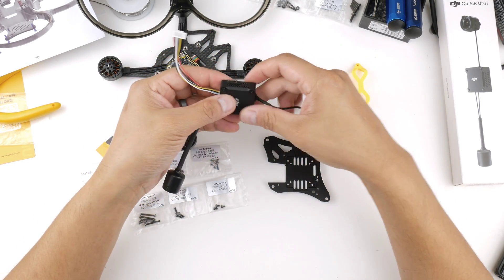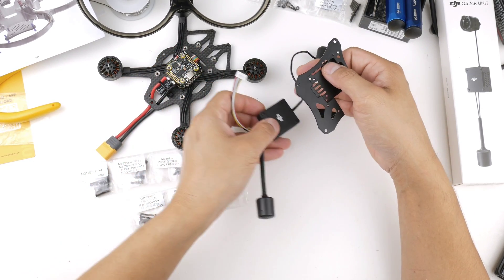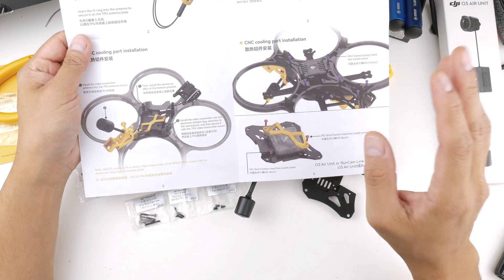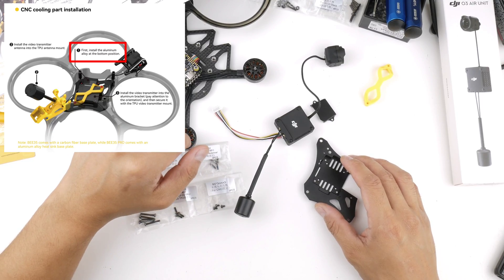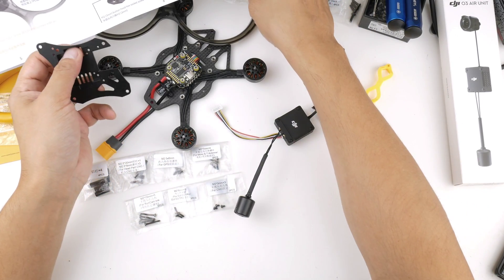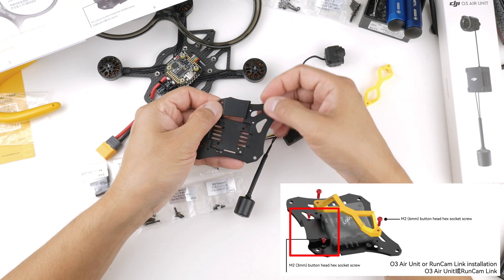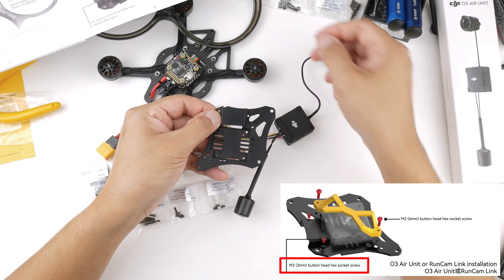Once that's in, you're going to put it into this aluminium base plate. I've got the instructions here and I'll put them up on the screen in the corner so it's easier to see. The instructions say to first install the aluminium alloy at the bottom position. I'd like to put in this little plate on top of it - I think it's installed this way - and the instructions say to use M2 3mm screws, so I'm going to put that in now.